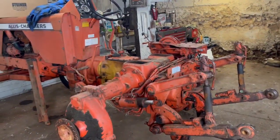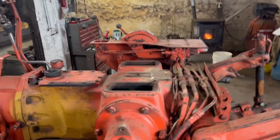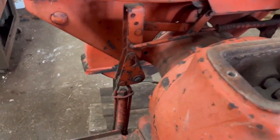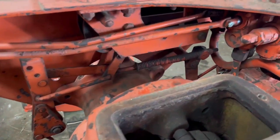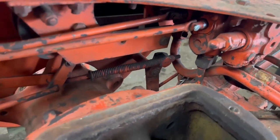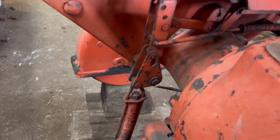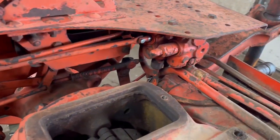I've got the fenders, the seat, and the top plate off. Next thing I need to do is remove the hydraulic controls and the spool. I want to make sure I get some really good video of this so I can review it when it's time to put everything back together again — this is more for my use than for yours, but hopefully you'll bear with me.